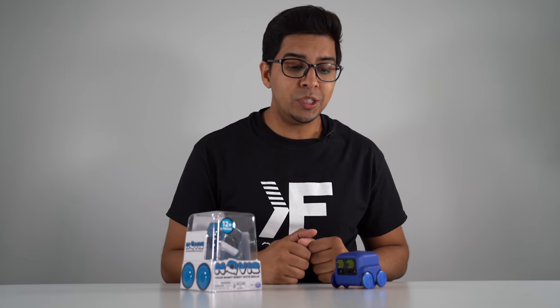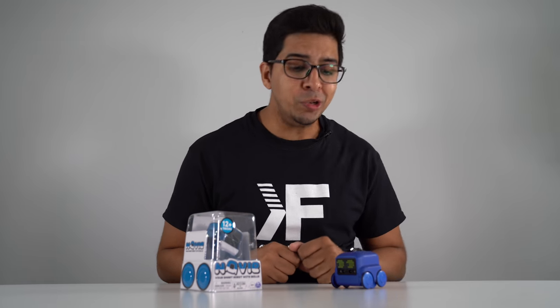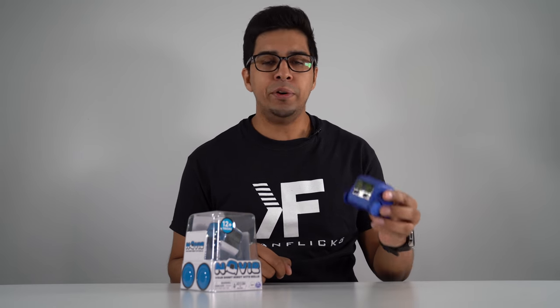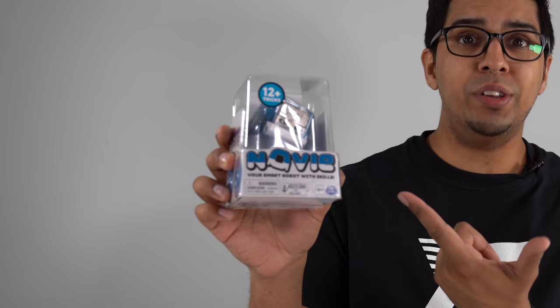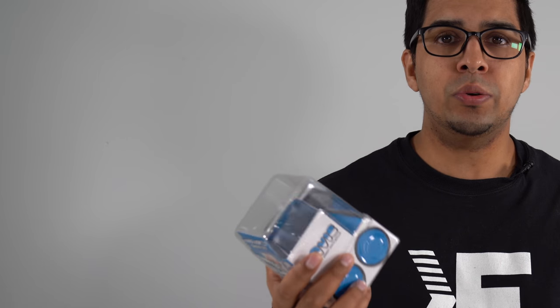Hey guys, welcome back to an all new episode of Conflicts. Today we have a brand new robot to show you. This is the newer younger brother of our previous Boxer robot that we reviewed, which is actually quite popular. This is Novi. Spin Master recently contacted us saying would we like to review it, and I was like, of course. So this here is a smaller version of the previous Boxer robot, and it doesn't come with any controls other than just using hand gestures to play with it. Kind of an interesting concept to see how it plays out. I'm assuming it's going to be a little bit cheaper than the Boxer, as the Boxer has a lot of different sensors and things going on.